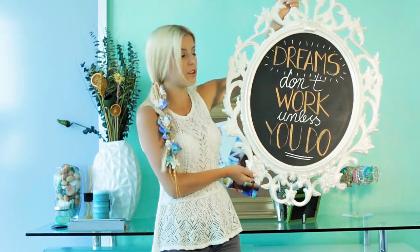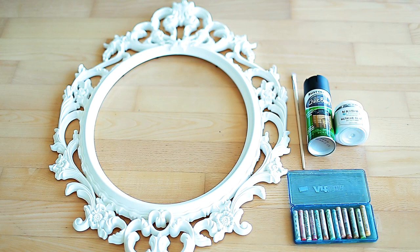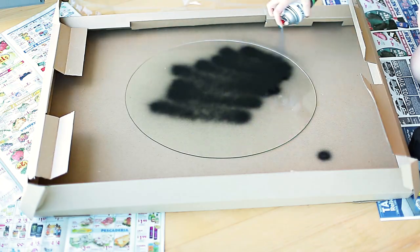This particular frame I actually got from Ikea and I gave it a bit of a glaze, and the rest is going to be in the tutorial. So let's get started. For this project you'll need a frame with the glass that it comes with, chalkboard spray paint, some pastels or chalk, and metallic glaze which is optional.